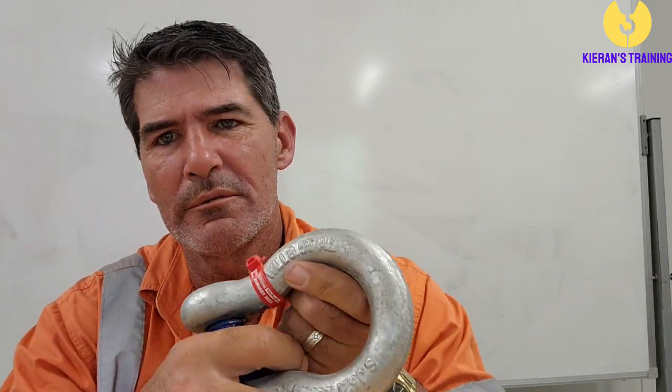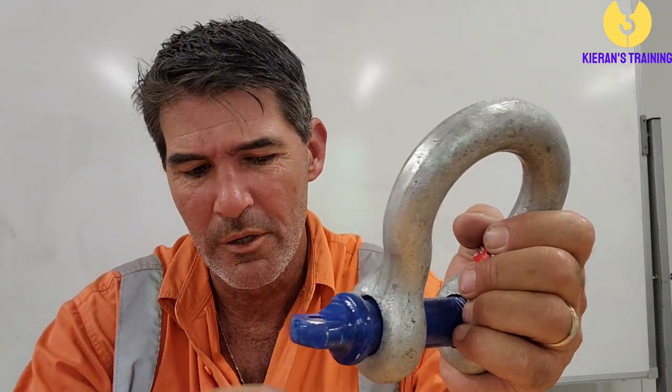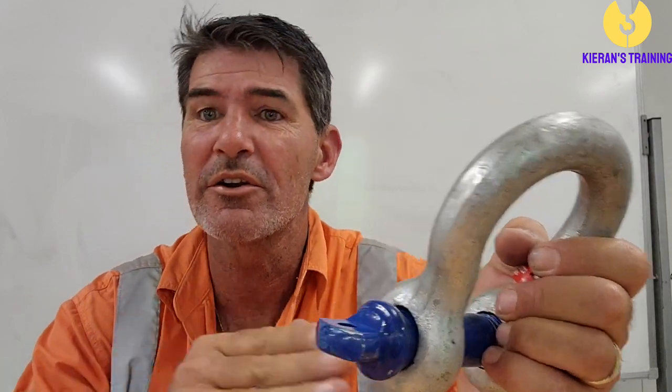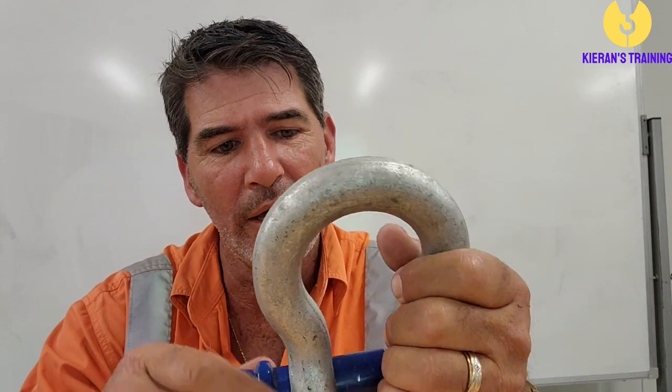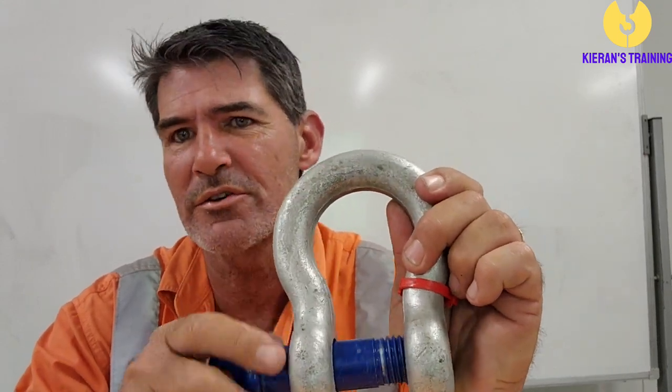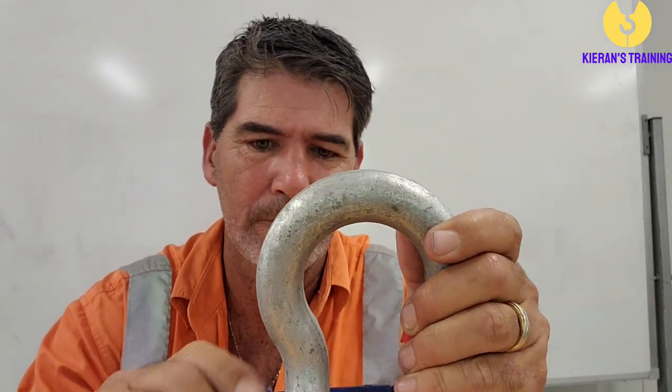Before you use a shackle, there are some things you want to make sure of. Always make sure it is the correct capacity — check that working load limit. Make sure it's got the correct pin in it, because the pins are not interchangeable; the pin on a shackle belongs to that shackle. If you are using this type of shackle, also check the threads to make sure those threads are nice and clear.